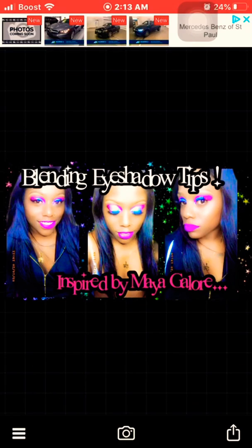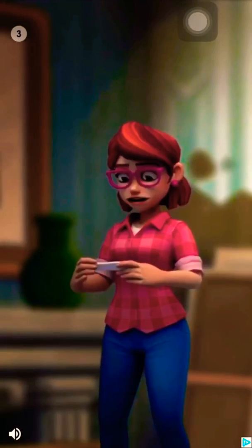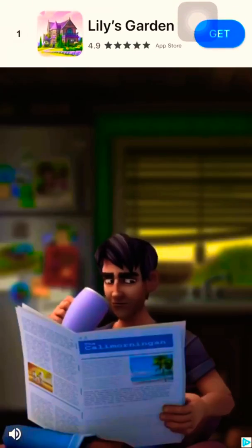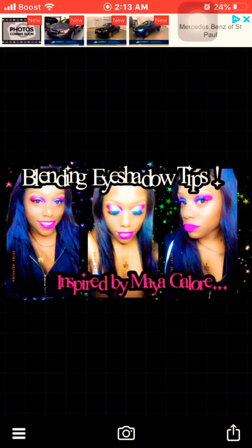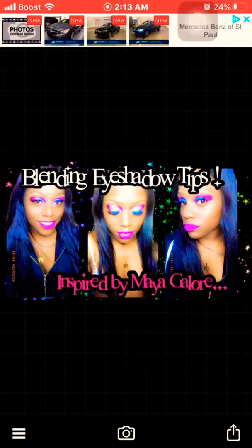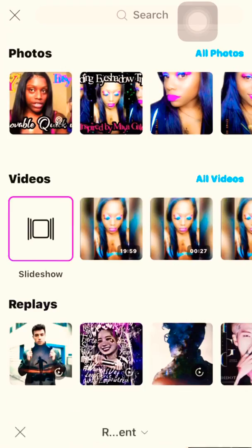After that I'm going to save this image — of course I gotta wait for the commercial. Then I am going to get out of this app, go to my PicsArt app, and add this image to do some effects.